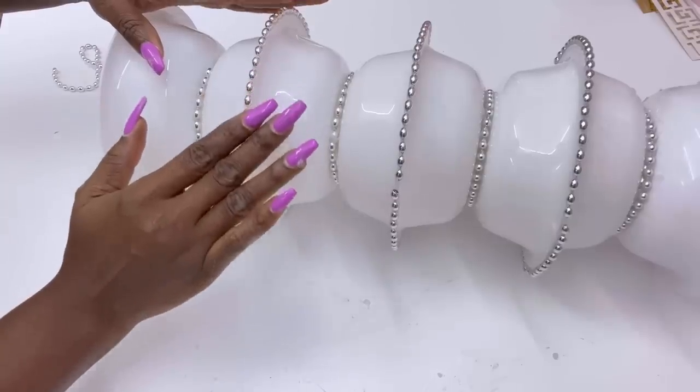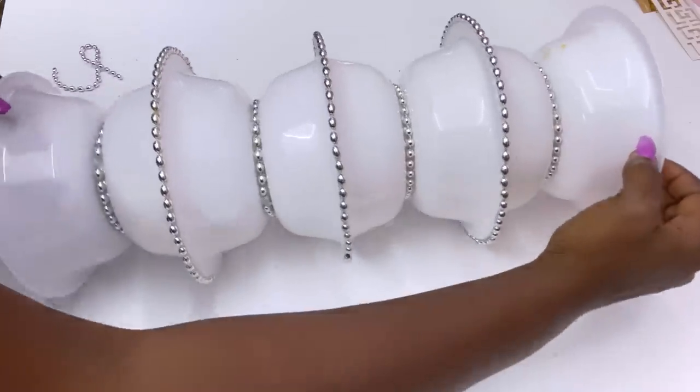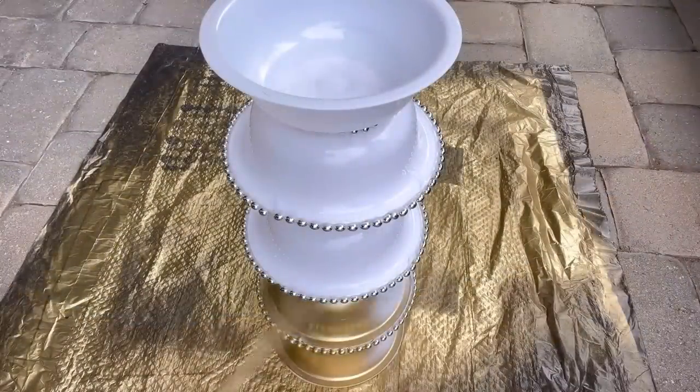If you're going to be recreating this for your home, you can leave this white if you like, but I decided to just spray paint mine gold.